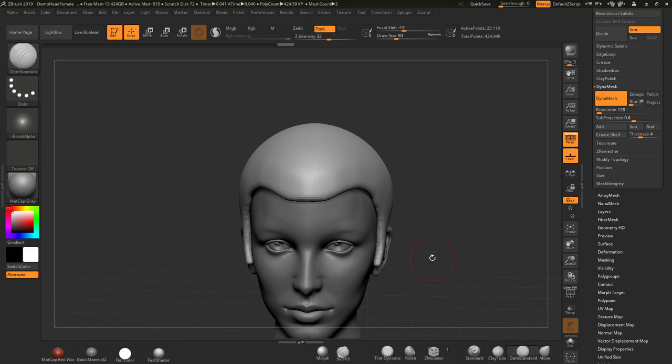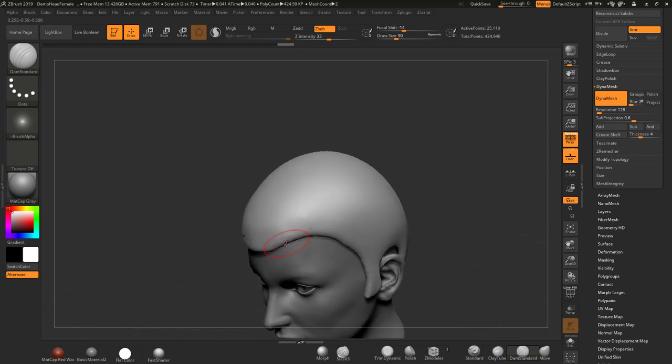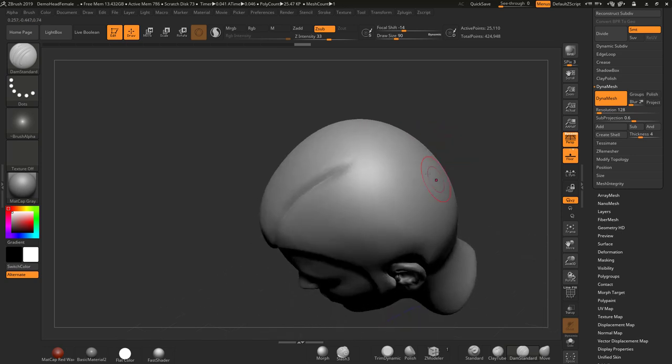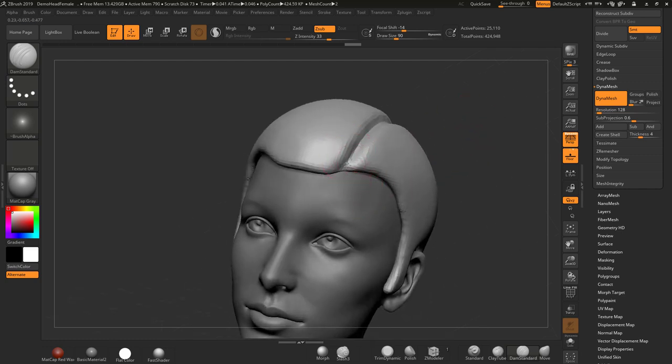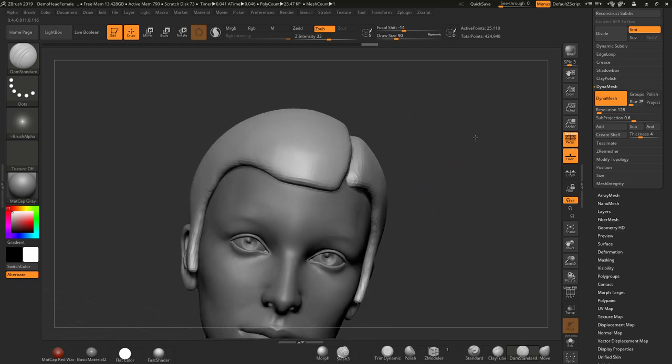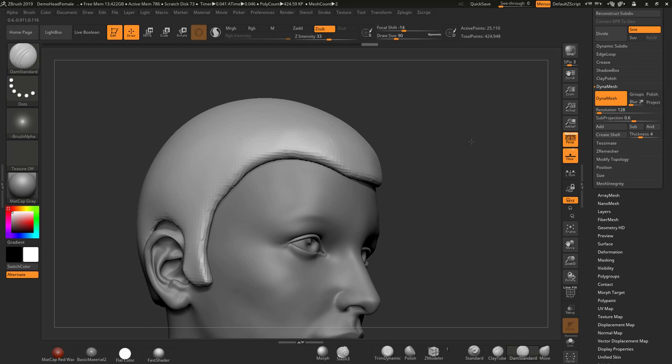I'm basically going to use things like the Damian Standard, maybe the Clay Buildup, to kind of put in a hairstyle for this character. I'm going to turn off symmetry — just press the X key — and run over the parting area here. This is a quick guide on how to use the brush, so that will do.